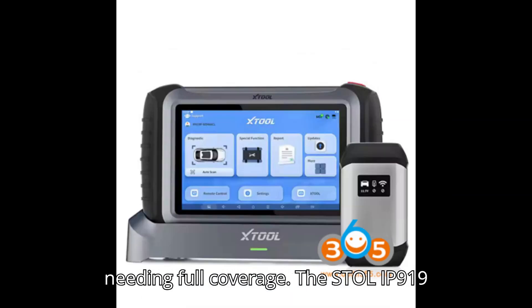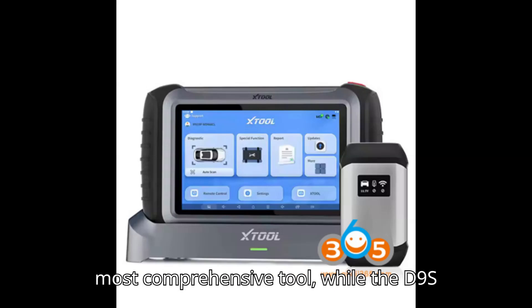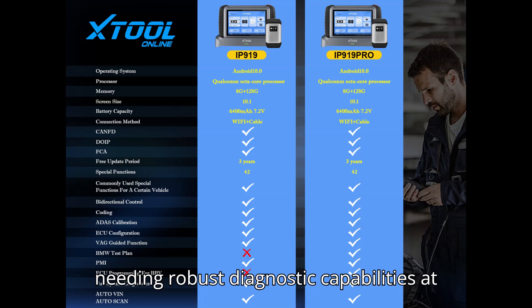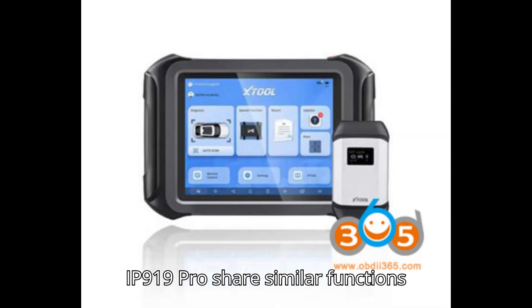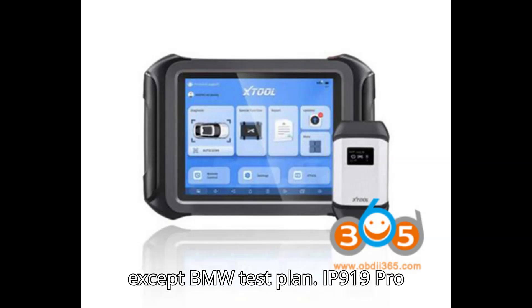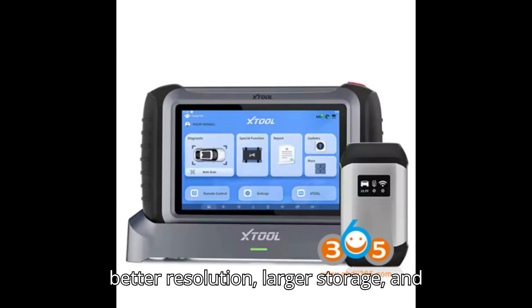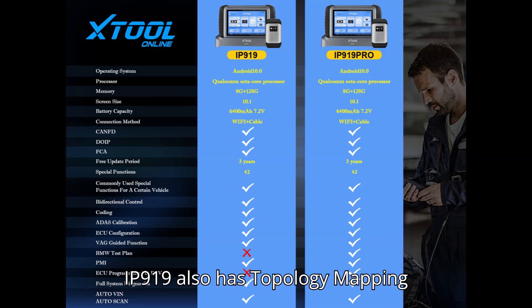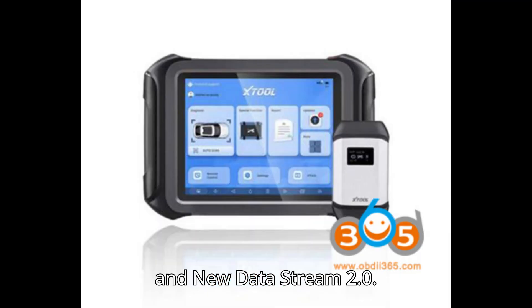The Stool IP919 Pro is ideal for professionals needing full coverage, while the D9S Pro and IP919 are suitable for users needing robust diagnostic capabilities at a lower price point. The D9S Pro and IP919 Pro share similar functions except for the BMW test plan. The IP919 Pro features improved hardware — a larger screen, better resolution, larger storage, and a better processor — making it 10x faster than the D9/D8 series. The IP919 also features topology mapping 2.0, AutoScan 2.0, and the new data stream 2.0.